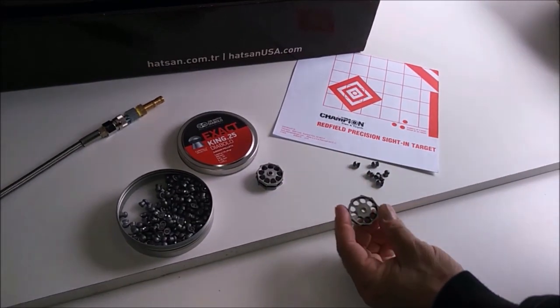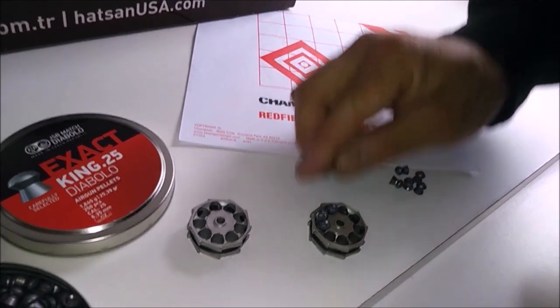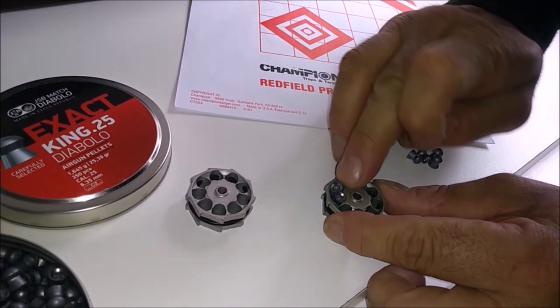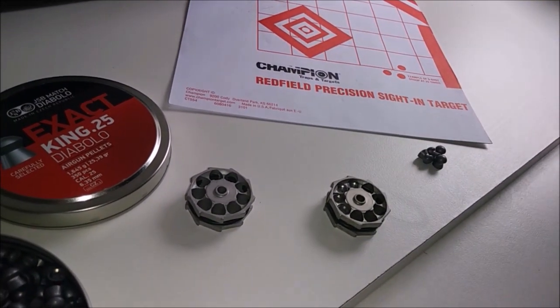Another thing I liked about this gun is that these magazines are really easy to load. You can just kind of set them in and push them in. They're similar to my Walther Rotex mags — you can load them really fast and easy.